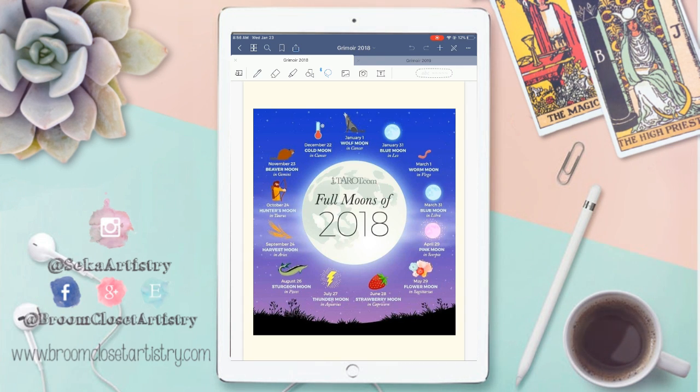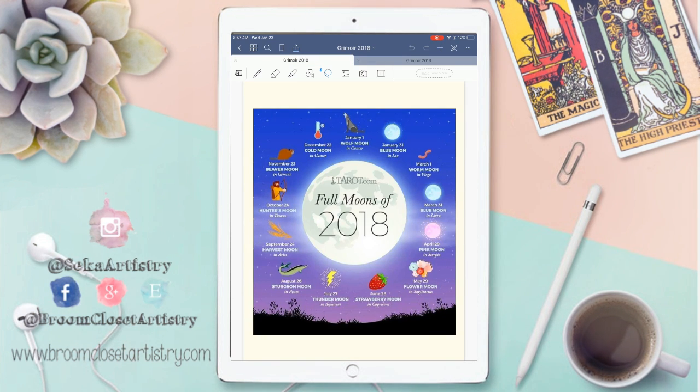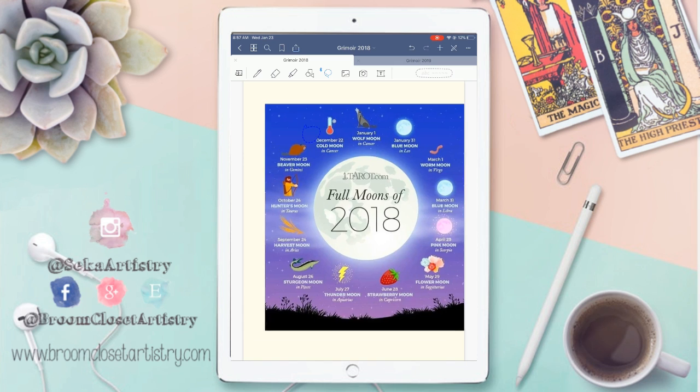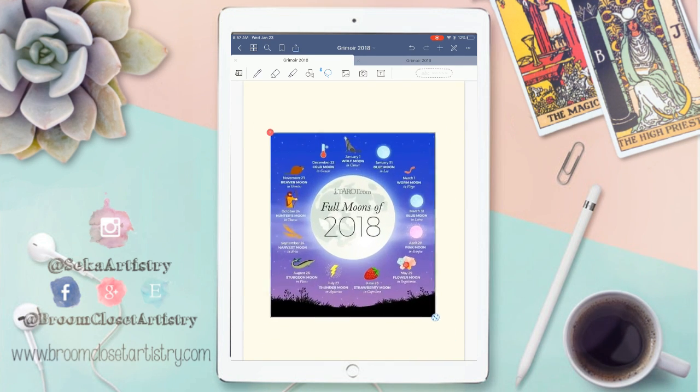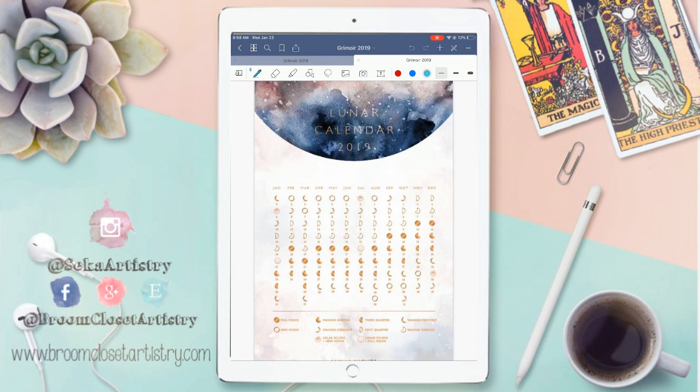My first page — and it's the same for the 2019 grimoire — I love to keep track of when the full moons will be. I found a different layout that I liked a little better for 2019. This is 2018, and GoodNotes allows you to select, drag, resize, and cut and paste. Here's another lunar calendar I found on Pinterest that documents when solar eclipses and lunar eclipses were happening. I highlighted where my birthday was. I have the same one for 2019 — I just like how it's laid out.